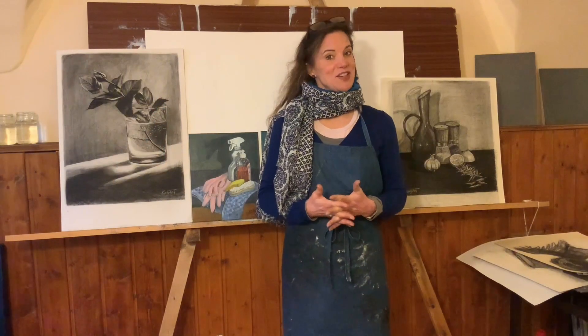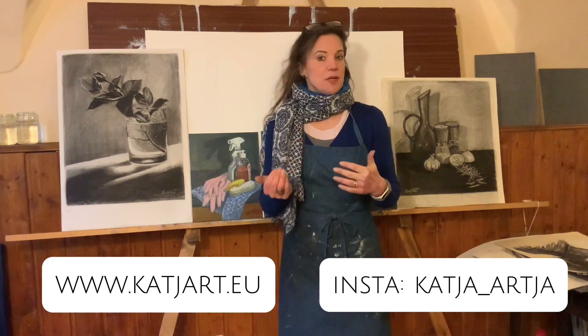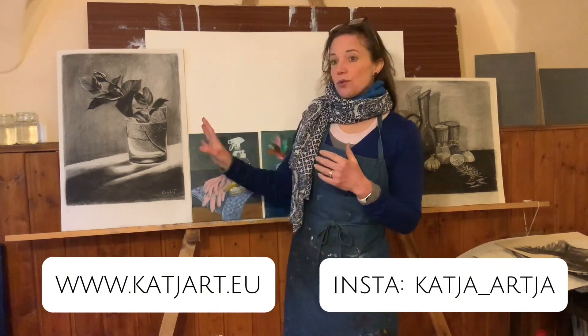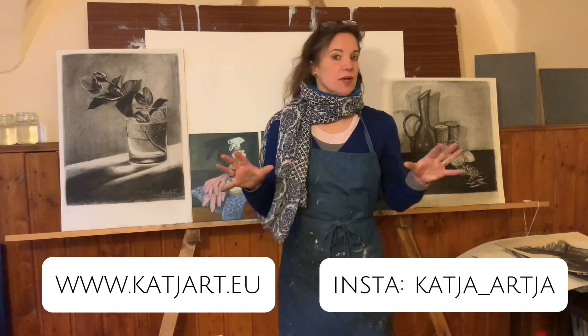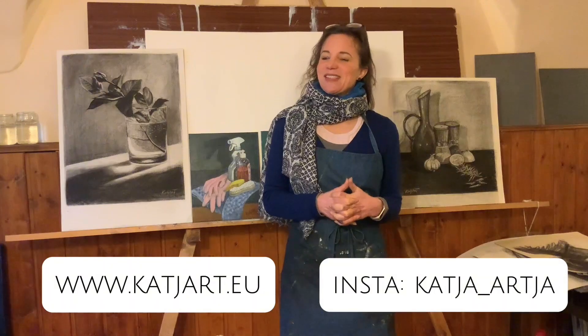Thank you so much for watching. You can subscribe to my channel, but you can also subscribe to my newsletter on my homepage, and of course you can follow me on Instagram. If you subscribe to my newsletter on my homepage, you will receive coupons for some of my art — I will be selling originals, prints, and art on products. Everything is linked, and I really hope to see you again. Take care.